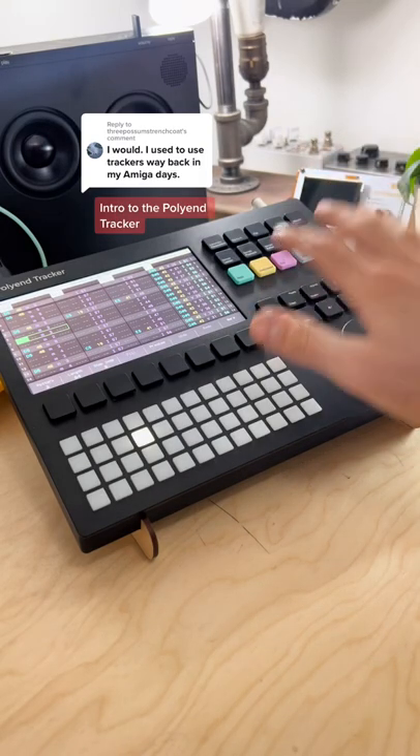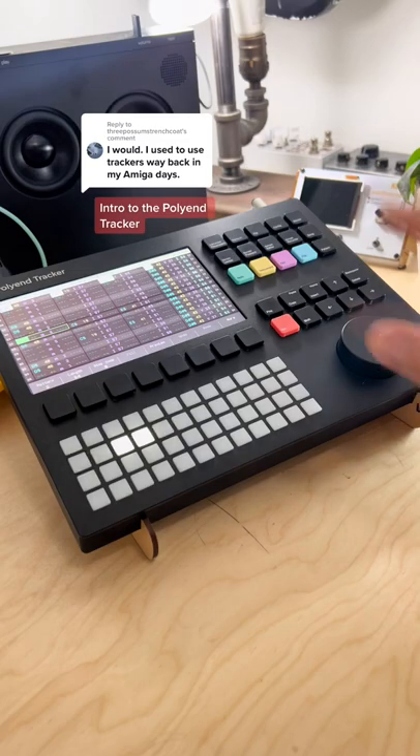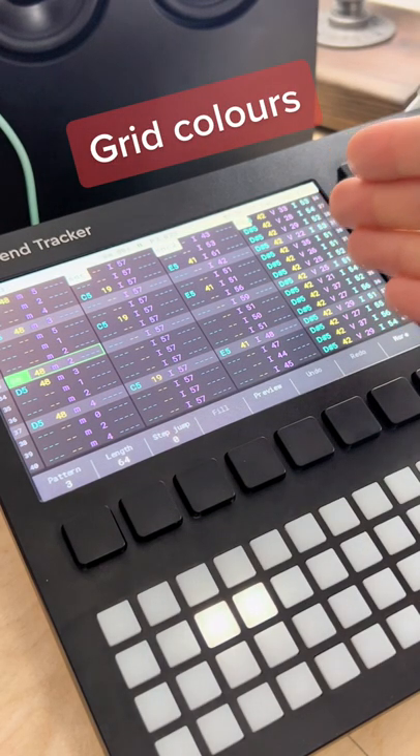This is the Pollyon Tracker. Let's just get started by hitting play. We'll talk specifically about the grid and the colors that are on the grid in particular.